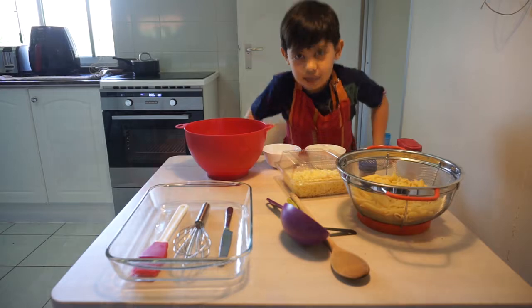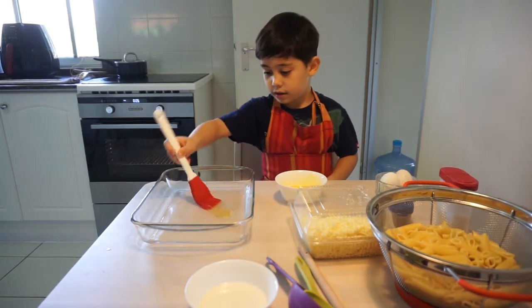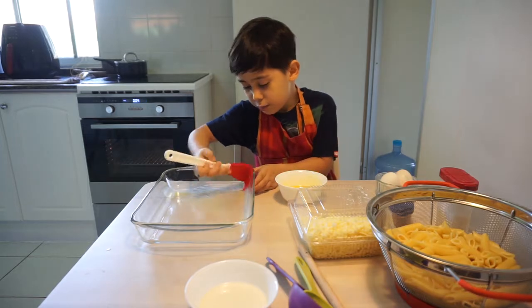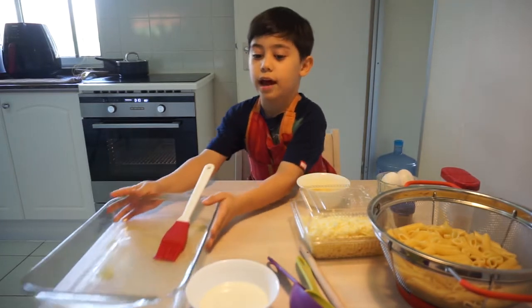Let's start baking. My mum preheated the oven already. We greased the pan, and after greasing we'll put this aside.